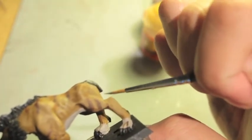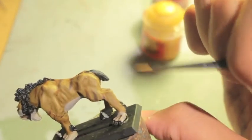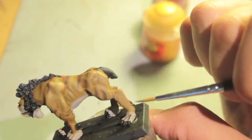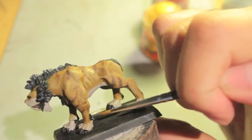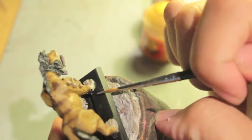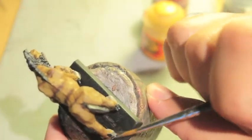Here on the tail, I'm starting a little bit lower because the tail is long, and I want to show some of that length with longer brush strokes starting from the center. But here at the bottom with the little fur on his socks, we're going again at the tips.